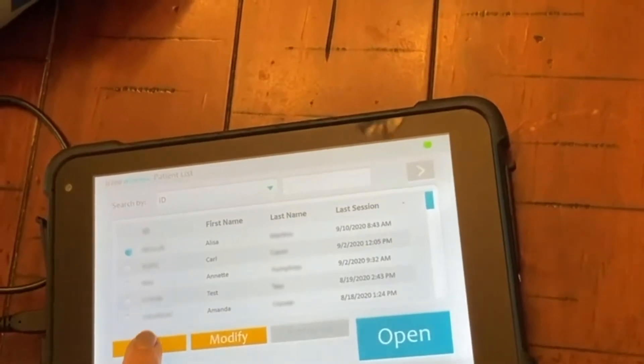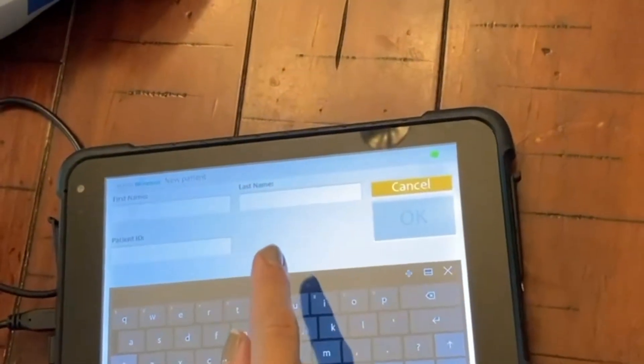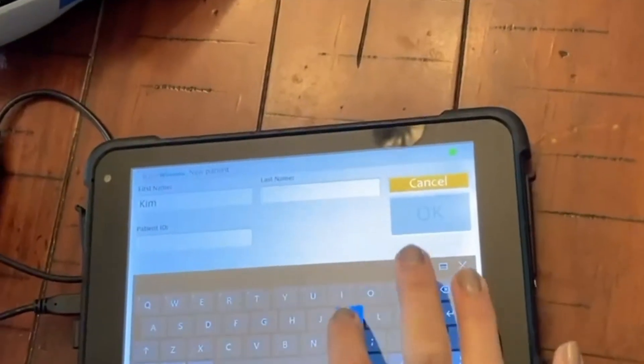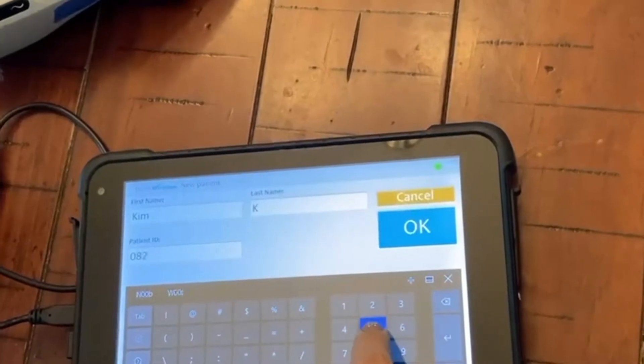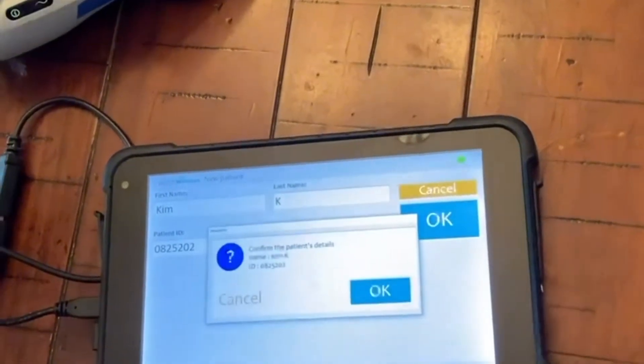Hit New to add a new patient. You'll need the new patient's first name, last name, and a unique patient ID. Press OK when you're done.